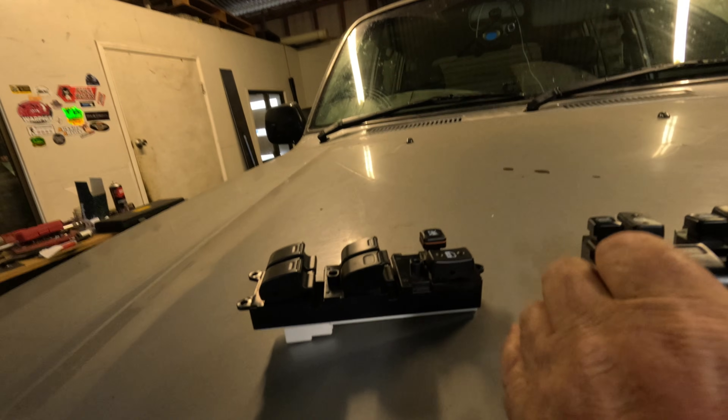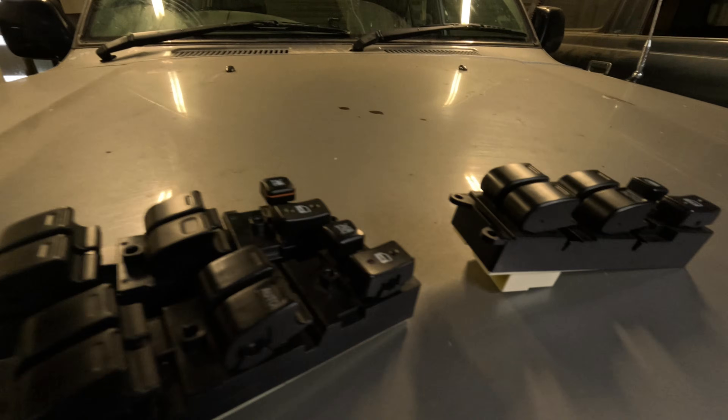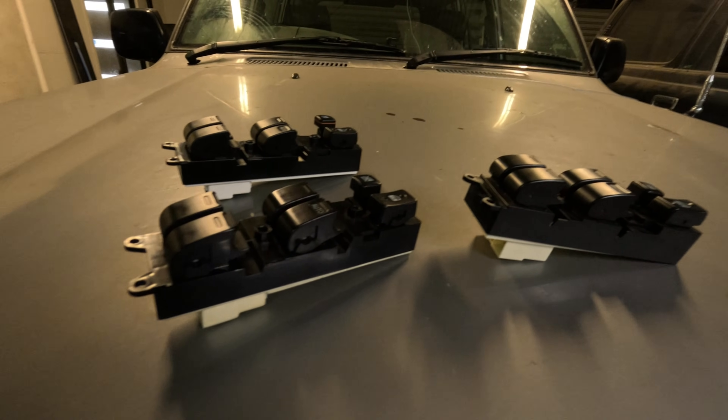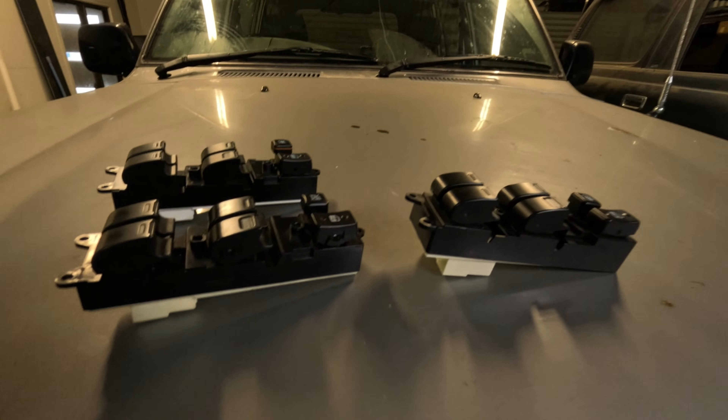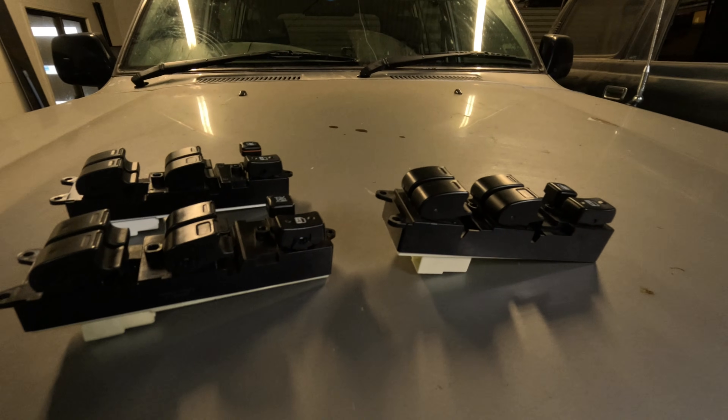Anyone who has owned or does own an 80 series Land Cruiser would know that the biggest bane of your existence are these things — these bloody things. They are the window master control switch. Every single one of them is buggered. They are absolute junk. They're cheap, they're nasty, and they just do not last. I'll open one up and I'll show you why.